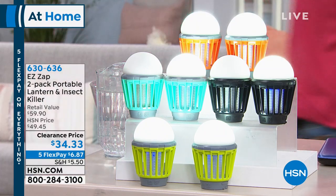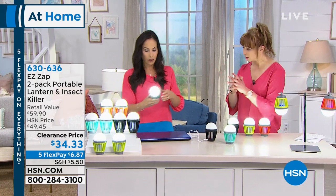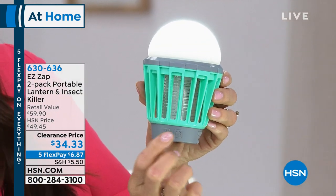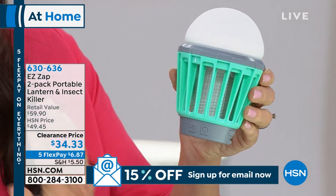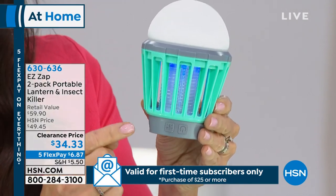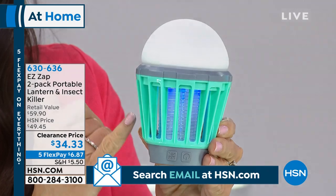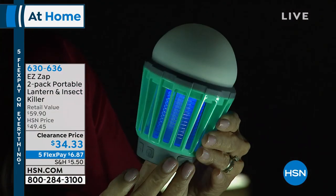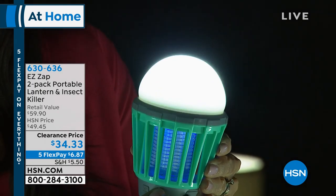It has a couple of different functions. You just keep hitting the little button to make it change. There are two buttons. One button right here is gonna bring on your UV LED lights — there are five of them in there. That's what the bugs are attracted to. There's your UV light. You can use that alone, or you can go ahead and use low, medium, or high light mode.